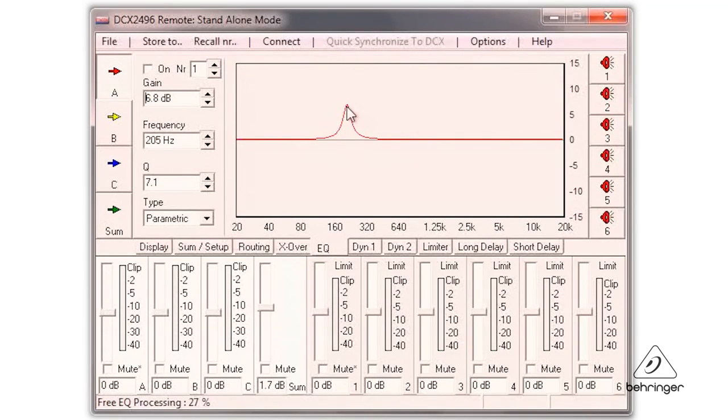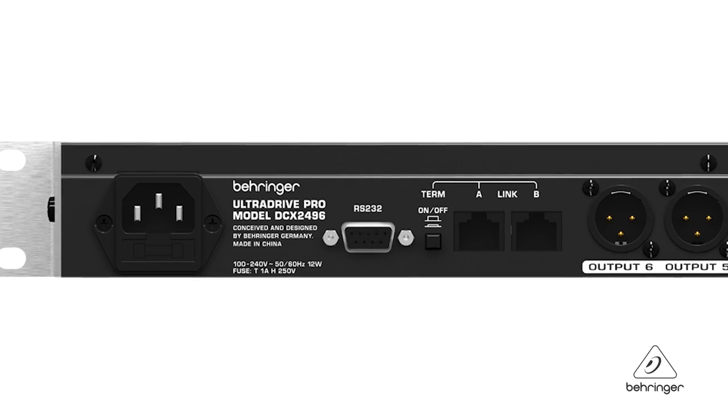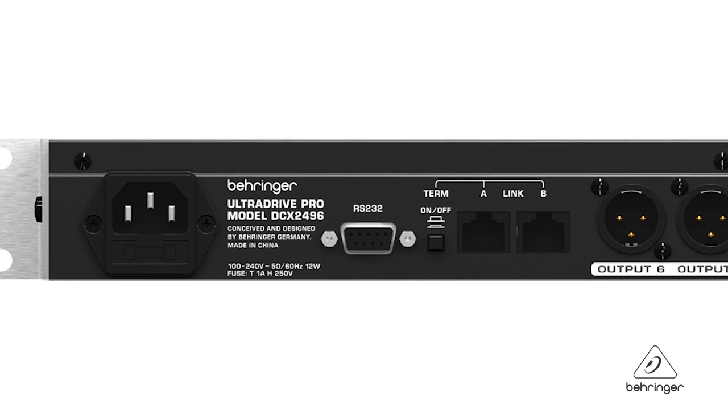There is free UltraDrive Pro software that you can get from Behringer.com, and this will allow you to take total control of the unit via RS-232 or RS-485 connection. Speaking of the RS-485 connection, you can also use this to cascade multiple units together.